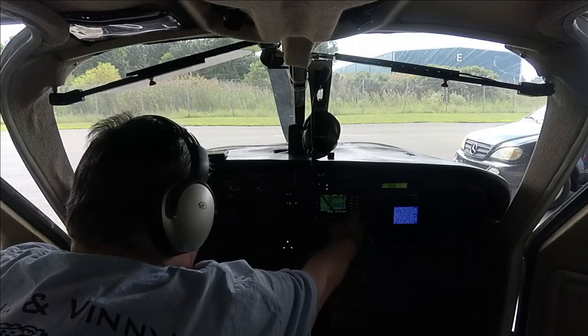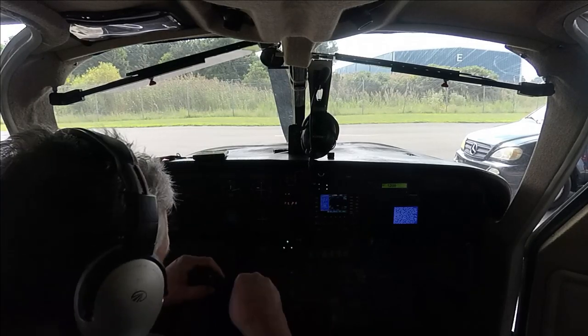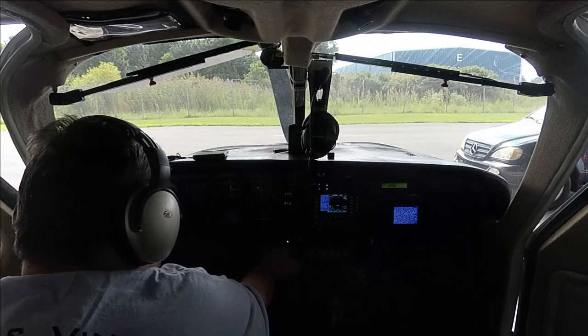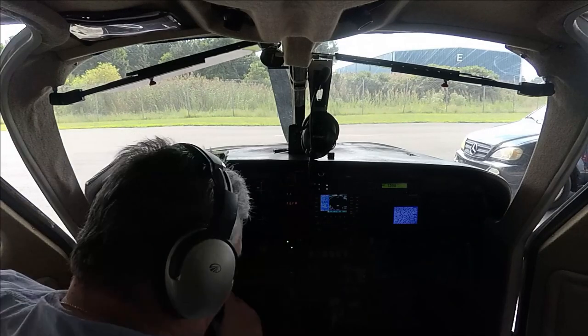Transponder is not transmitting — that's okay because we're in the hangar. The other thing I wanted to work on today: this light is working fine.